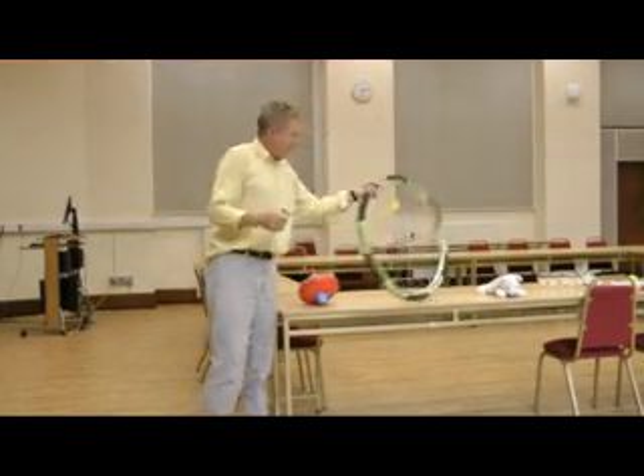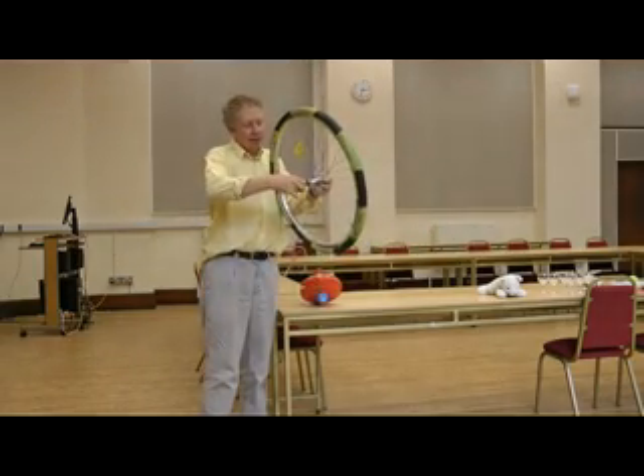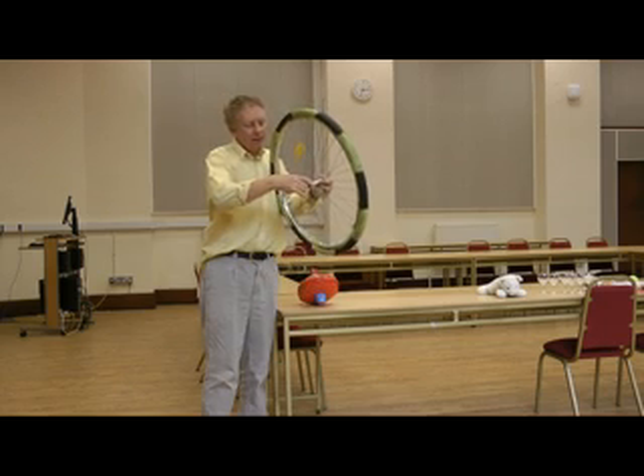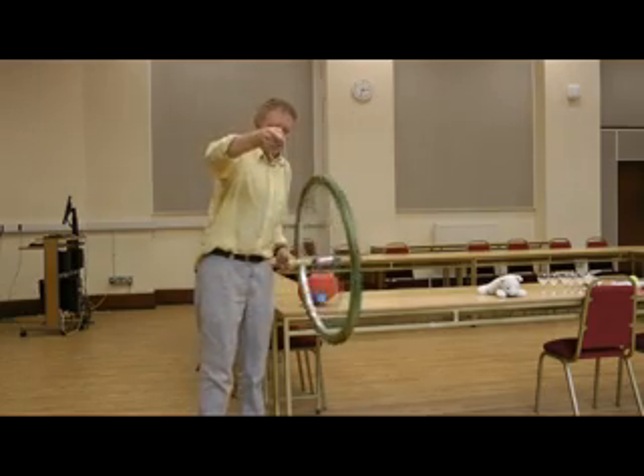I have what's called a stunt peg and a bike wheel. If I attach the stunt peg to the bike wheel like this with a piece of string, then I can do an extraordinary thing here,